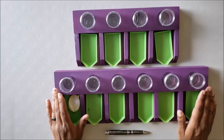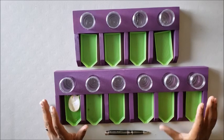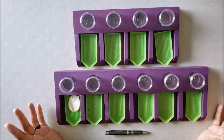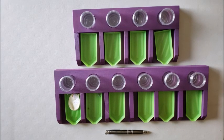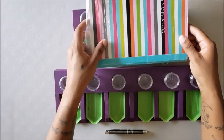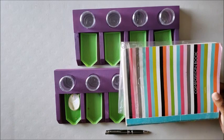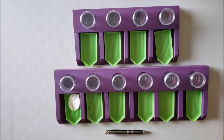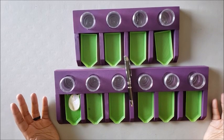They do ship worldwide, so if you're interested and don't live in the US, you are still able to get one of these — so jump on it, because that's a freaking steal. These are about the size of a notebook — the four-slot is a little bit bigger than a notebook, and the six is going to be like a notebook and a quarter. You like how I measure that!